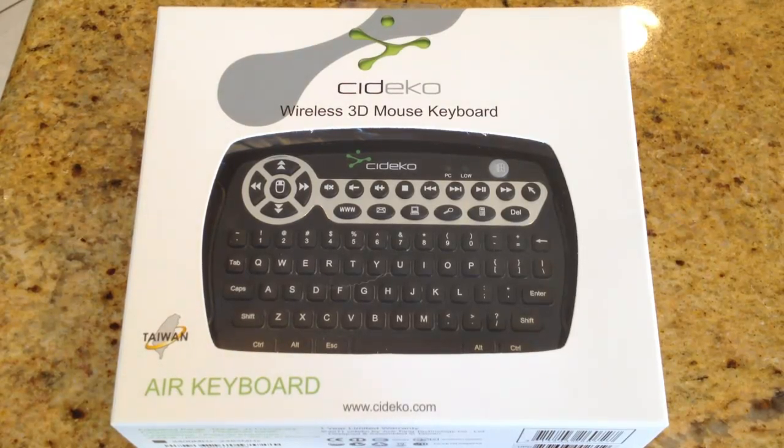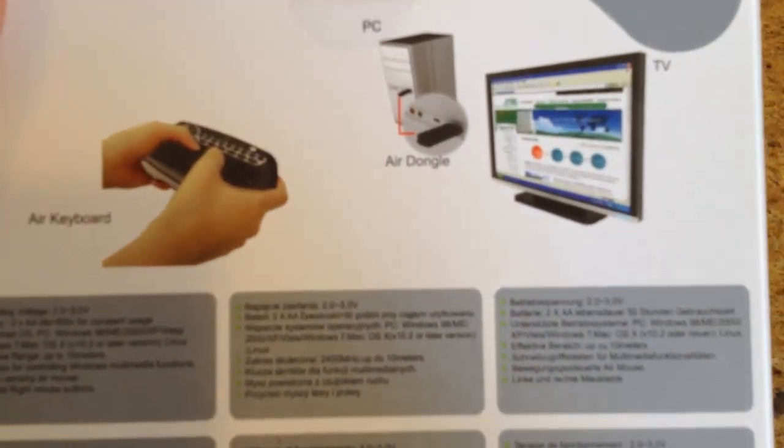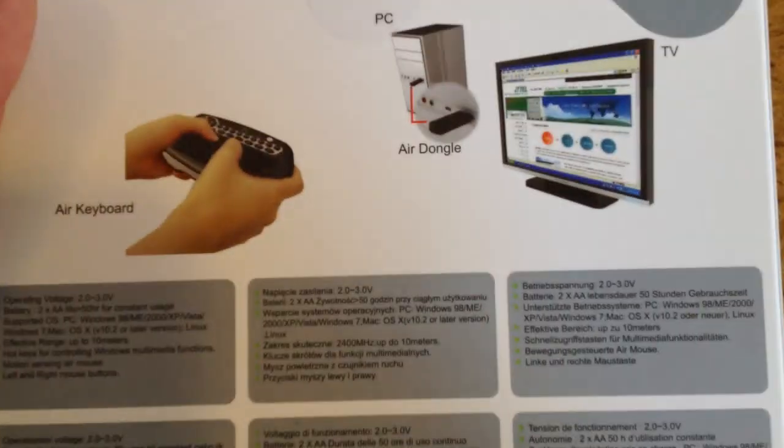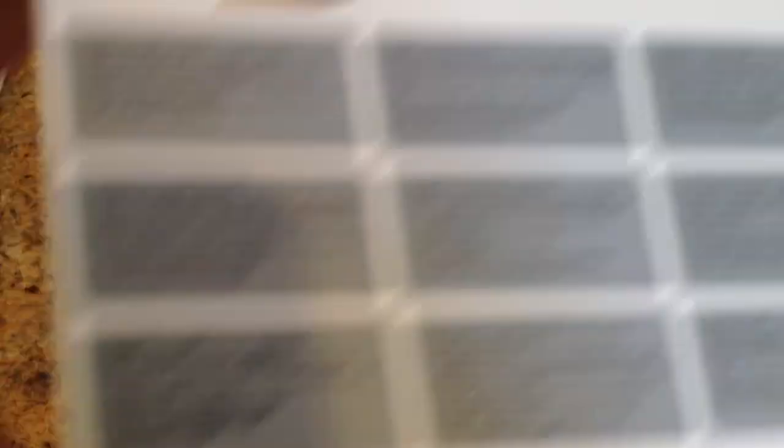This is a wireless 3D mouse keyboard. It's an integration of a wireless mouse and a keyboard into a single device. It has a built-in 3D motion mouse sensor, so you can wave this around in the air and control the cursor — we're going to test that out later. It's got an 80-key mini keyboard, and it's plug-and-play with no software or driver to be installed. You just plug in the USB dongle into your computer and wave it around and it works.